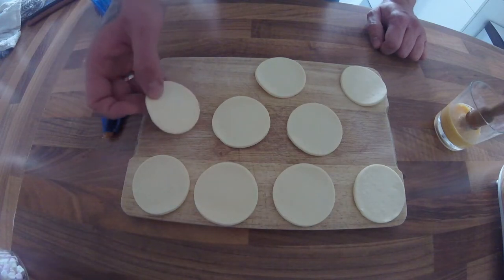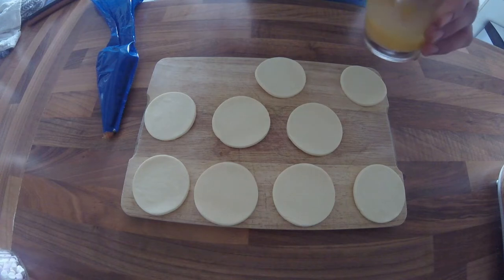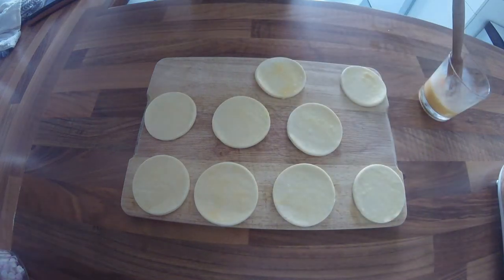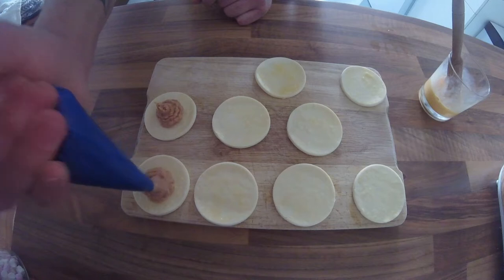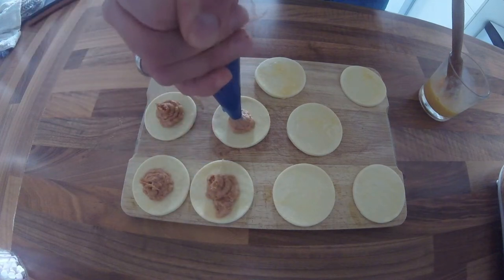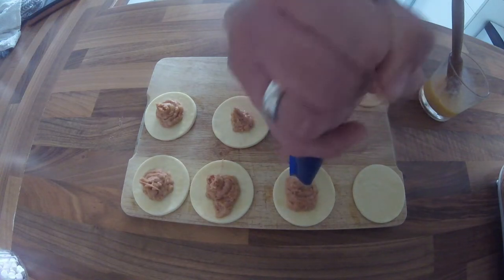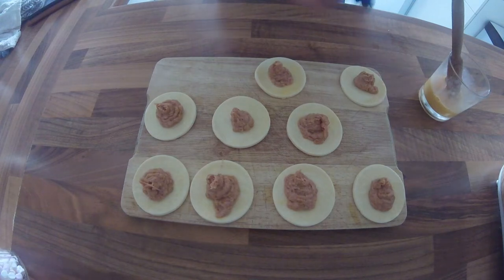What I've got here is just puff pastry. I've used my food ring to cut some discs out of them. And then with the mousse, we just want to pipe a small amount in the middle. I'll probably give that one a little bit more.